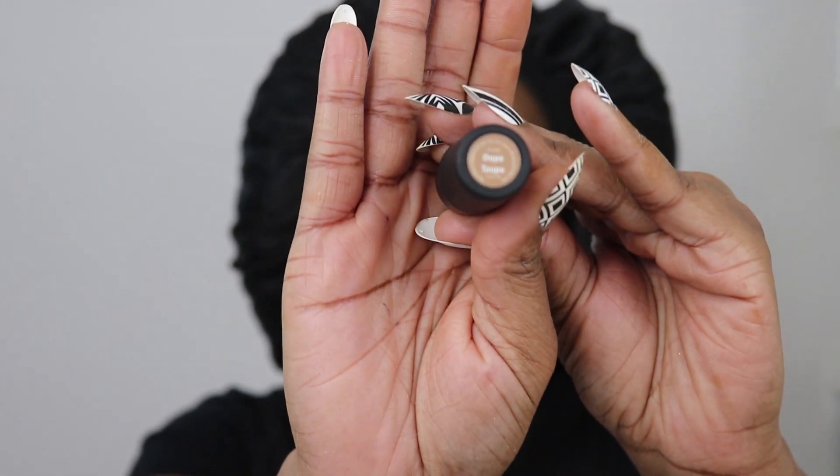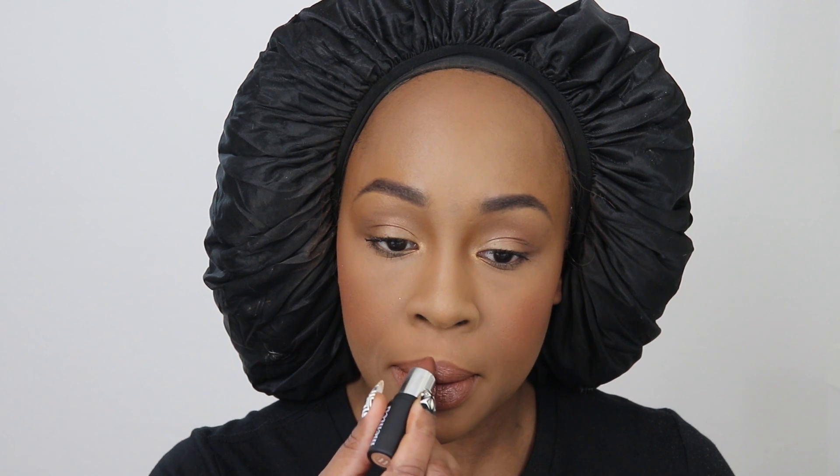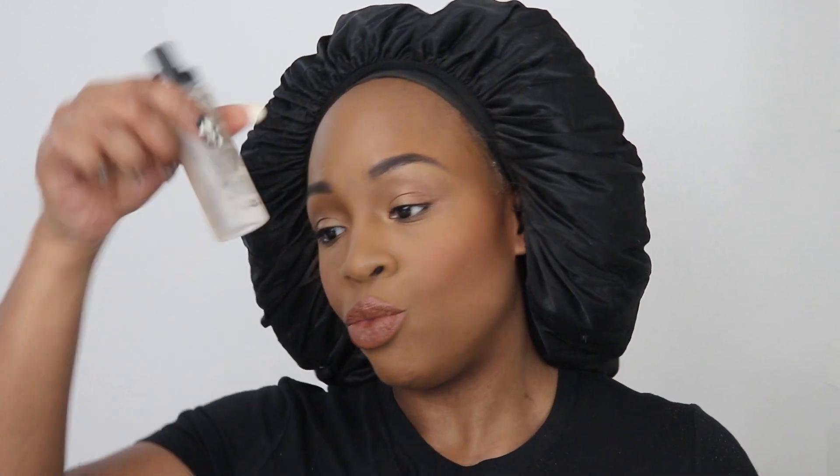For lips, I bought the Minted lipstick set — I'm not a typical lipstick wearer. I'm going in with the Minted lipstick in Dope Taupe. Then I'm going to spray my face with a setting spray.